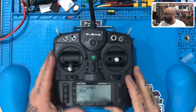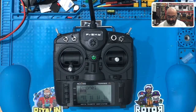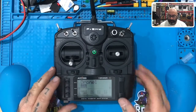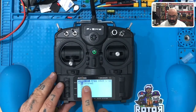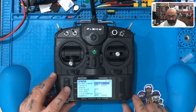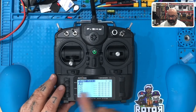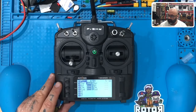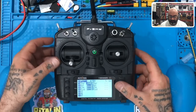Alright guys, we're back. We have our model set up and we are now bound. Make sure to turn your drone off — make sure the power is off on it. Now we're just going to focus on the radio for a bit. Press menu quickly once, there's your model selection, hit page. Here's the screen we were just on when we were doing all the binding. Press page again — this is your heli setup, ignore that. Press it again — flight modes, ignore that. Here's what we're looking for — there's the TAER that we set up in our setup screen.